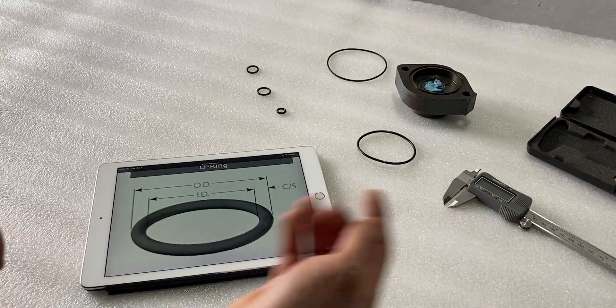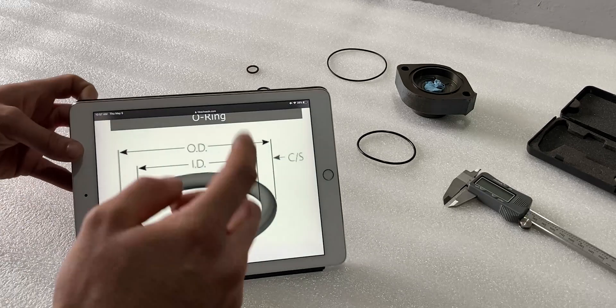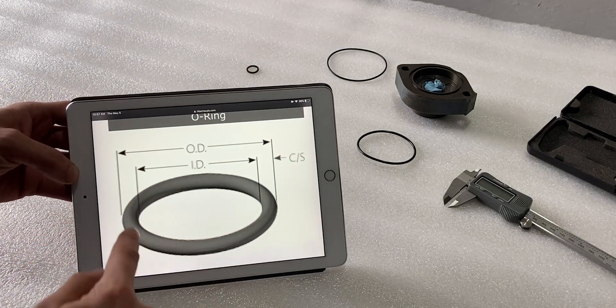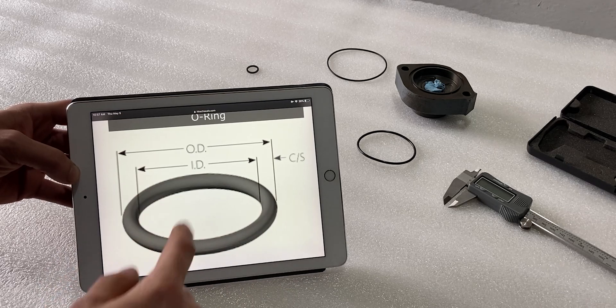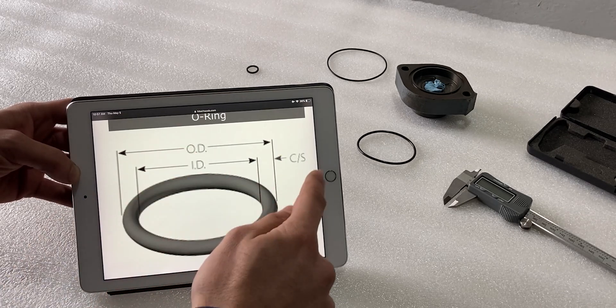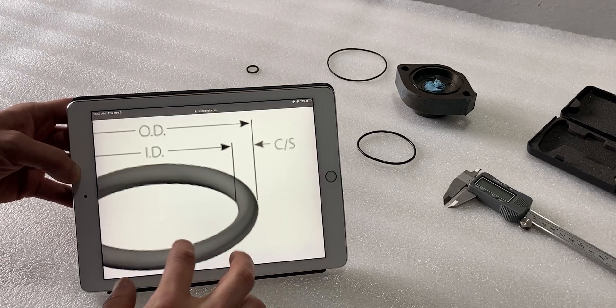Before I go ahead and measure the o-rings I want to make sure you understand what we have to measure. The three main measurements on the o-ring are: the ID, which is the inside diameter; the OD, which is the outside perimeter; and the cross section, which is basically the width of the o-ring itself.